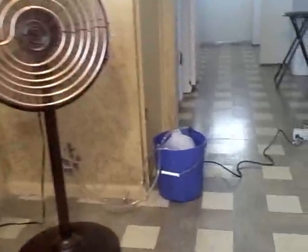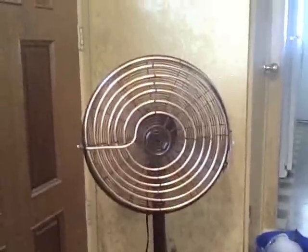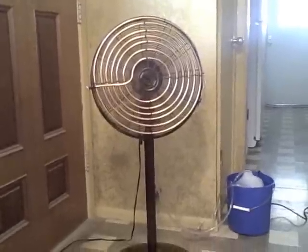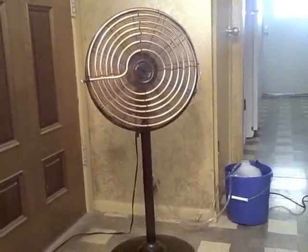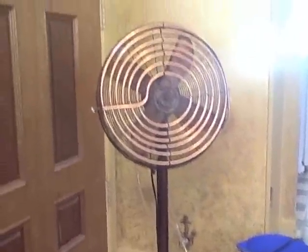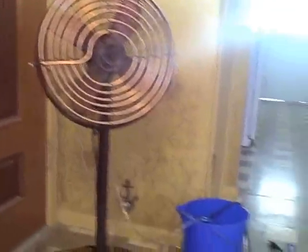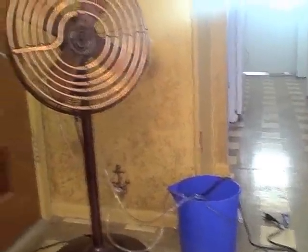I got the ice in there, the water circulating, and the fan on high. That coil is really really cold. I'm going to show you how, with just copper tubing, some clear vinyl tubing, and a bucket of ice with a small fountain pump, you can make your own little AC unit.